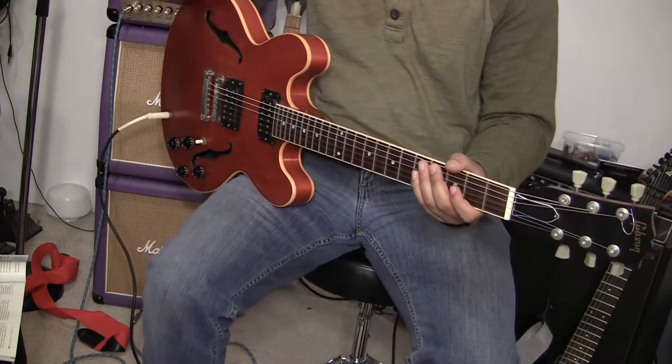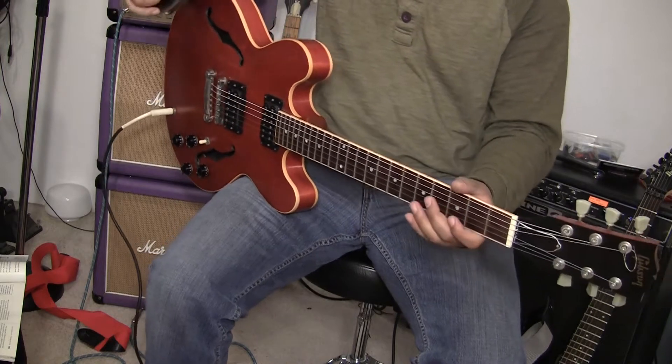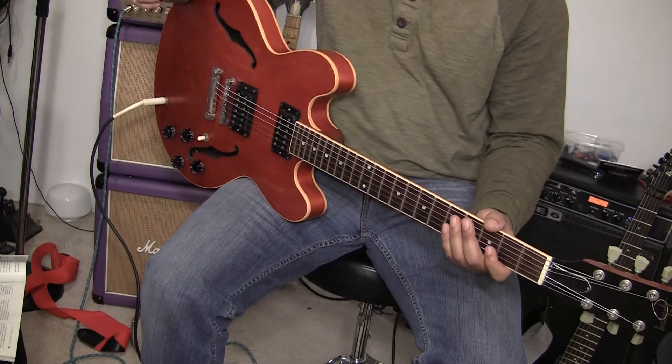Hey, what's up eBay, YouTube, and Reverb.com. I have a really cool guitar in my hands. I'm proud to introduce to you for sale the Gibson ES333 model.